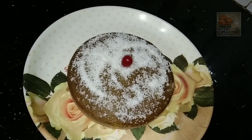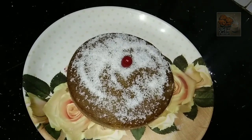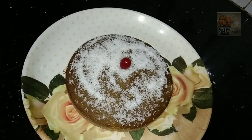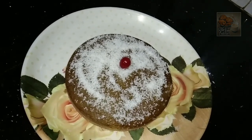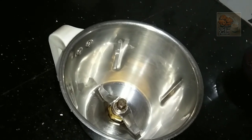Hi friends, welcome to our channel. I'm coming to you with a beetroot cake recipe. I liked most parts of this recipe — if you don't like it, they'll use one thing. You can try it and feed it. You can make it especially when you want to eat a beetroot cake.